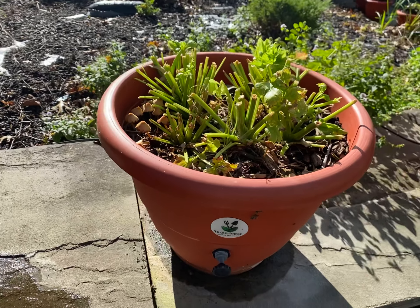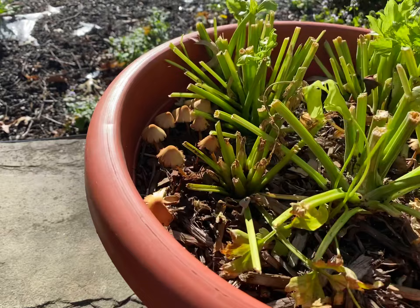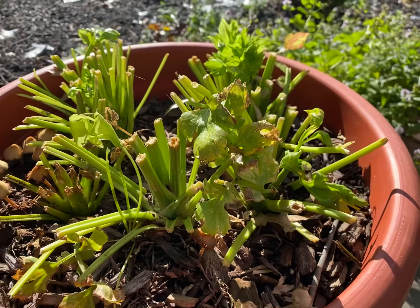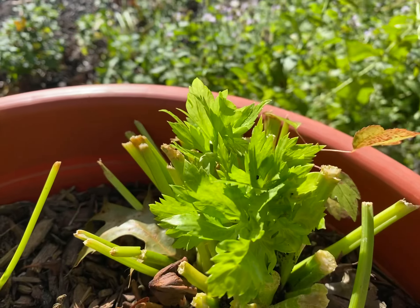Look at this — isn't that beautiful? Tell me what that is. Yeah, I know. It's a bunch of mushrooms in there too, isn't it? With celery. We've already harvested celery over and over and over again, and guess what? It keeps coming back.